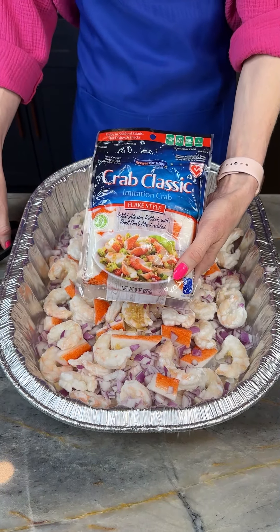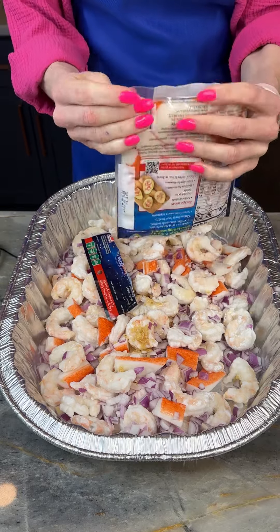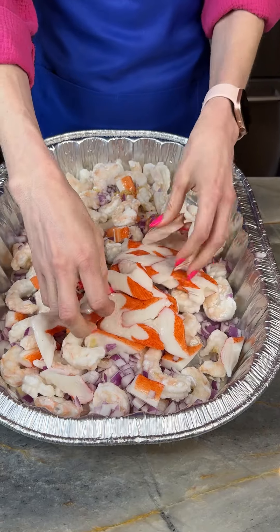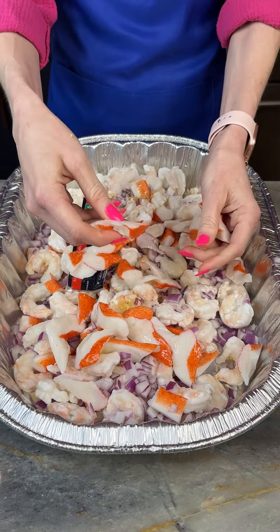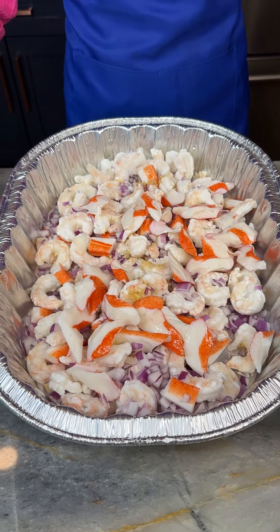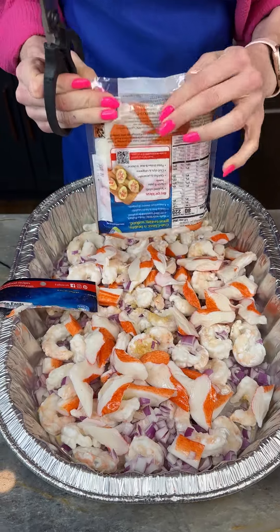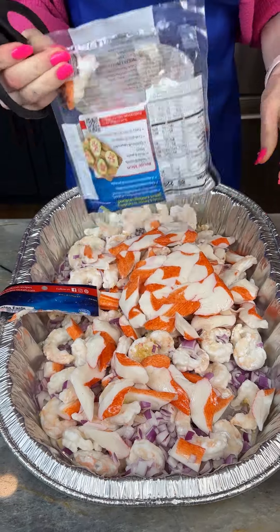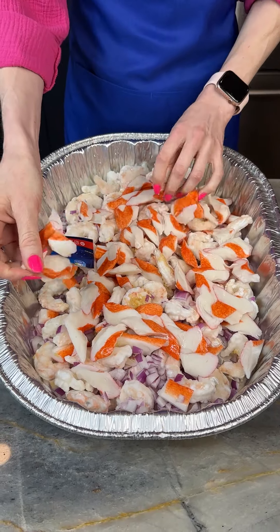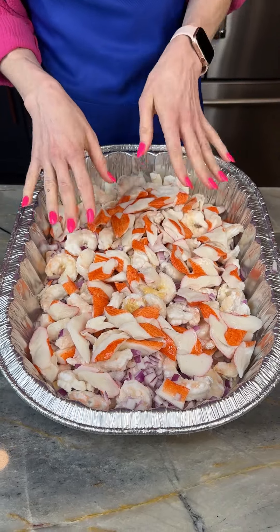Now I've got some more of my classic crab. This is crab flake and it is imitation, but I like the imitation. I feel like you really can't tell the difference between the imitation and the real unless you're really looking for it. I've got two packs of this that I'm going to be putting in here. This is more cost efficient when you're making a big dish like this — it's going to feed a good amount of people, so I like the imitation crab.